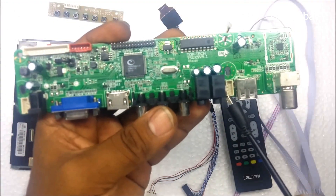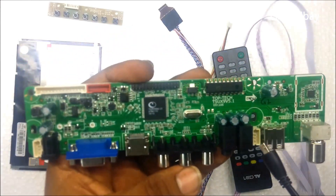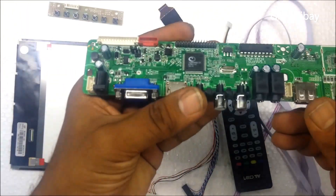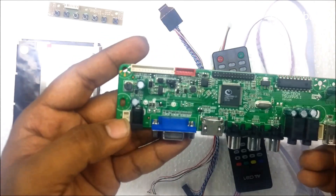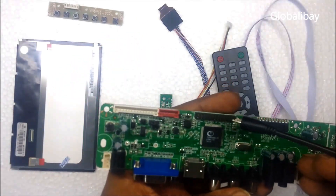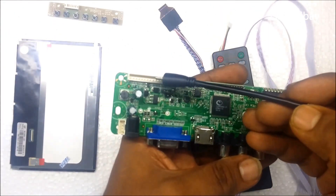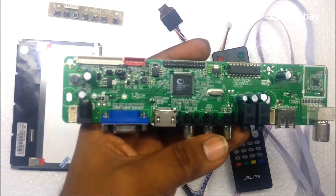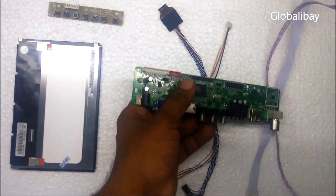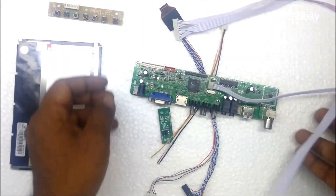Here we have a 4-pin connector for audio output, meaning you can add speakers as well. Here we connect the LVDS cable, this is for LCD backlight, and this is for the keypad — so this is the keypad wire.